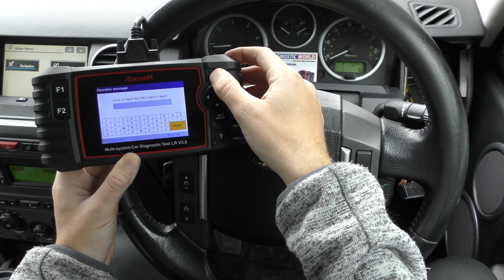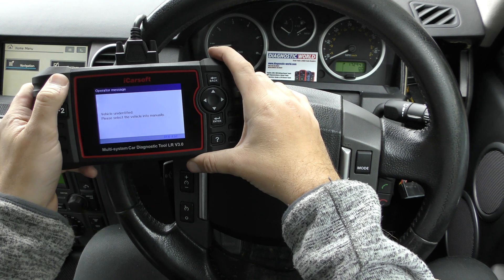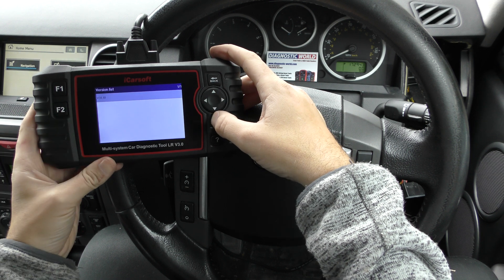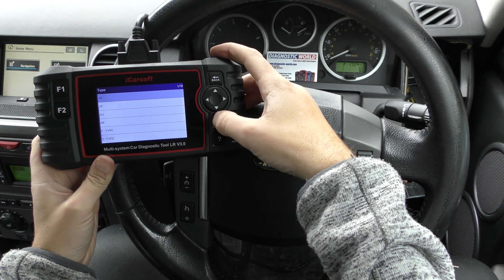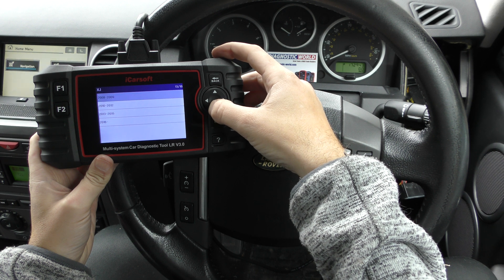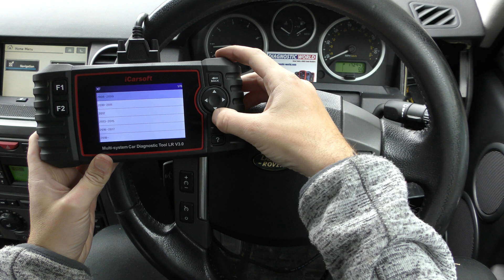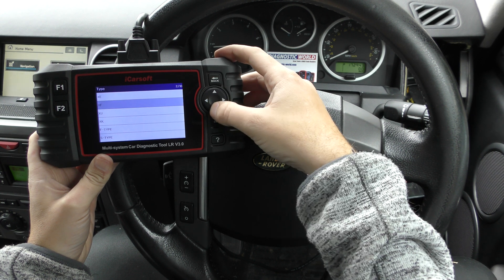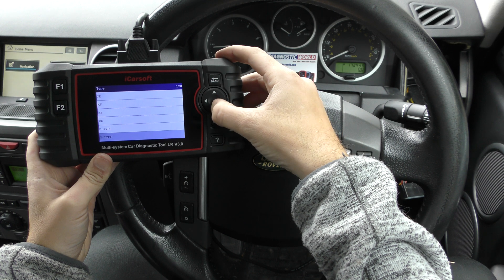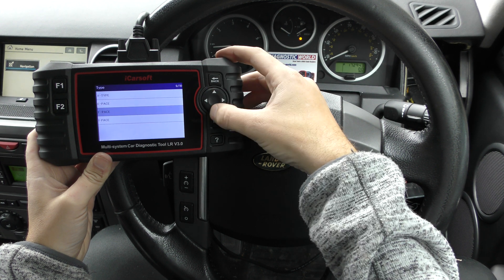Now let me quickly show you the Jaguar coverage as well. Going into vehicle select for Jaguar, we've got the XE, XF up to 2018, XJ, XK up to 2015, F-Type, S-Type, X-Type, E-Pace, F-Pace, and I-Pace.